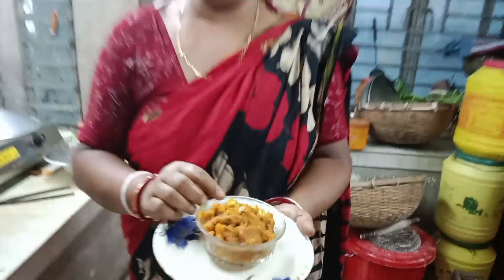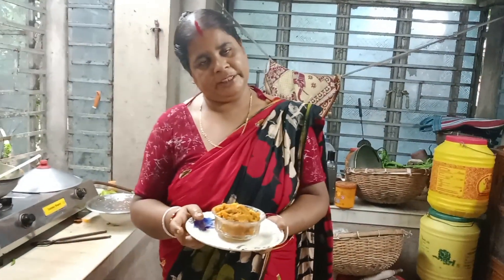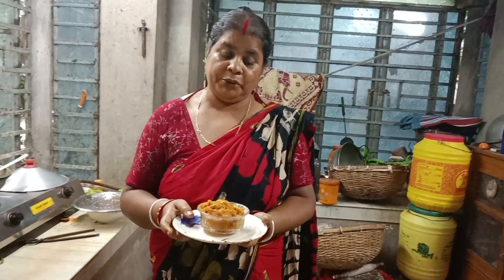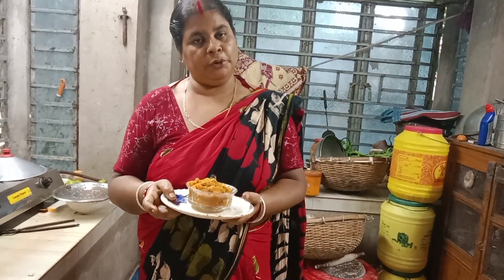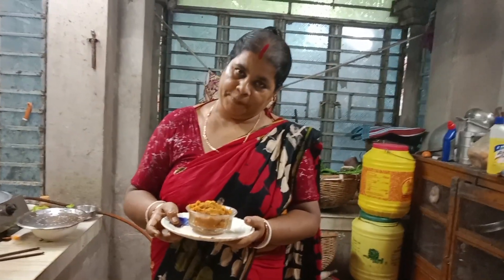If you have any questions, please tell us about the questions. We have a lot of questions about the food. We have a lot of food in our video.